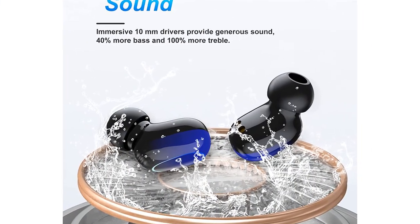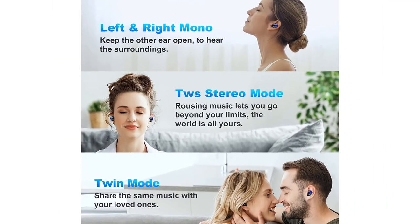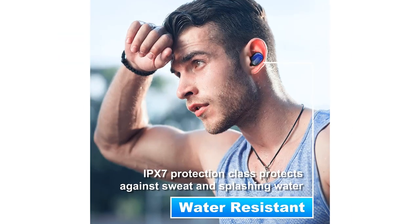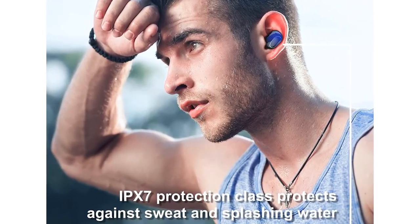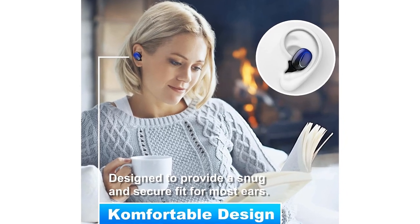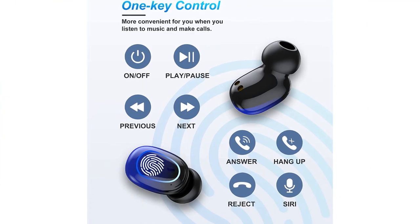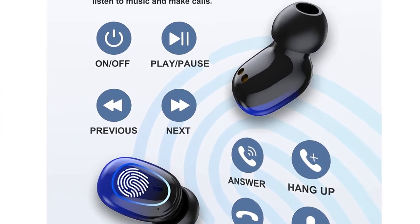You can enjoy music all day and even charge your phone when the battery runs out. Ergonomic Comfort Sport Design: These Bluetooth headphones are ergonomically designed for a secure fit while ensuring fatigue-free ears and long-lasting comfort. Whether running or jumping, the wireless headphones stay securely in your ears. IPX7 waterproof design protects your headphones from sweat, splashes, and sudden rain, making them ideal for jogging, yoga, and cycling.